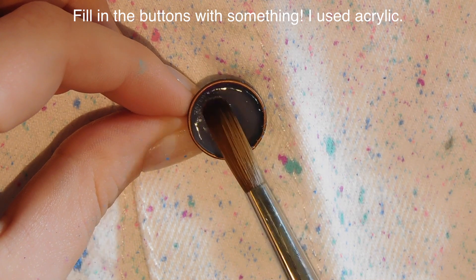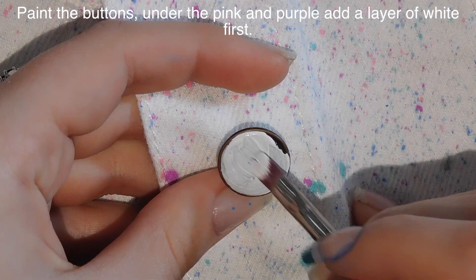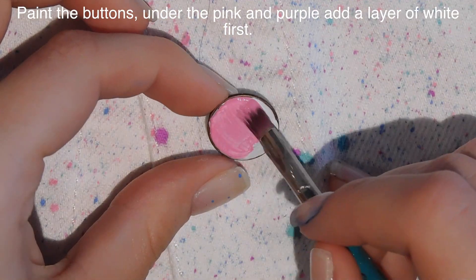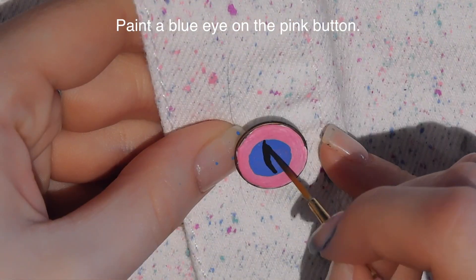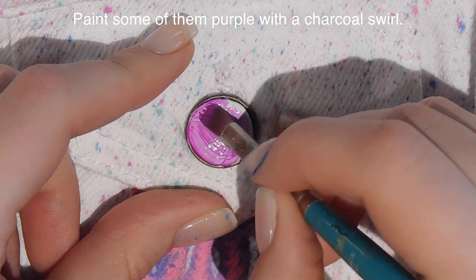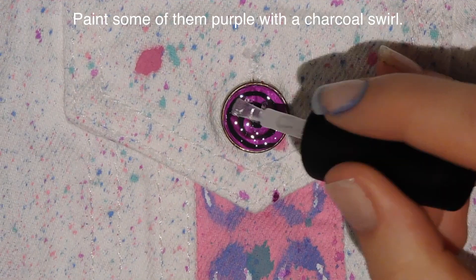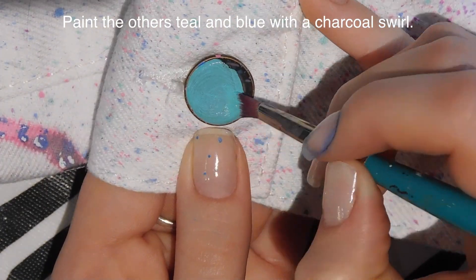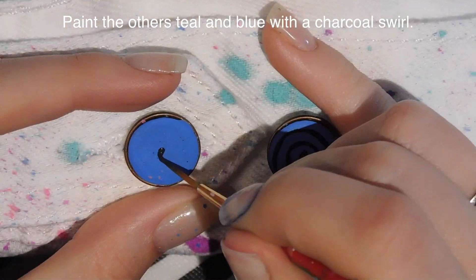I'm going to fill in the buttons with acrylic — the same acrylic you'd use on nails. I completely understand if you don't have that at your disposal. Another option is silicone caulk if you can get it nice and smooth, or even a type of glue called liquid nails, which would probably also work. You just have to do some trial and error to see what'll stay in the button and be nice and smooth.